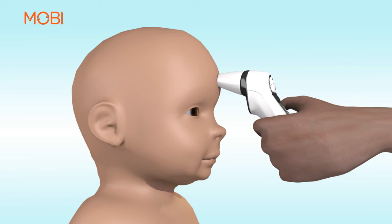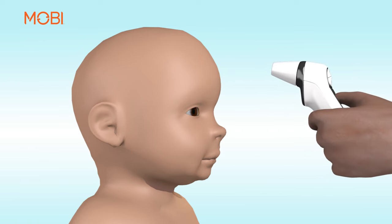With no excessive hair, then press and release the head button. You will hear a short beep. The temperature reading has been completed.